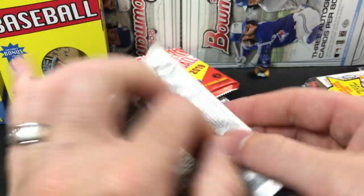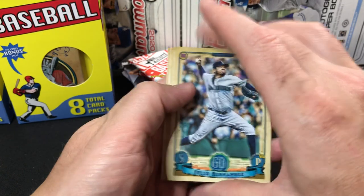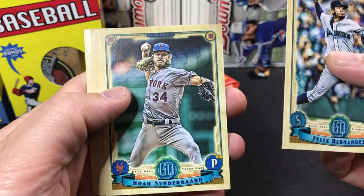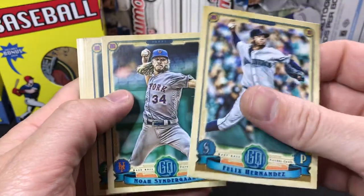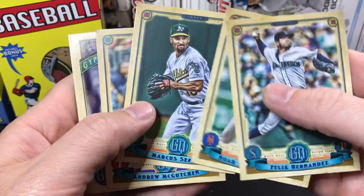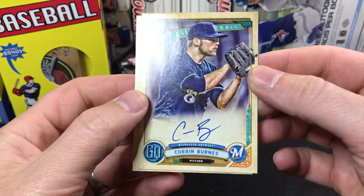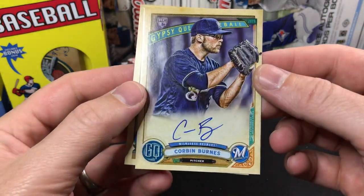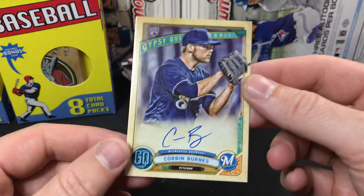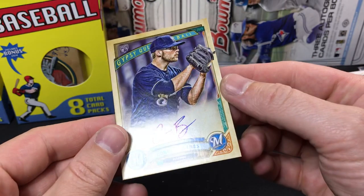We'll get through these three boxes and see if we can hit anything, see if we get any value back. We've got Felix Hernandez off the bat here in the 2019 Gypsy Queen. Not a whole lot of great rookies in the 2019 Gypsy Queen, but we will see what we can find. There's a Noah Syndergaard. I'm just looking to see if there's any — I didn't open a ton of 2019. Hey, look at that — we've got a Corbin Burnes rookie card autograph out of the very first pack of the very first box! Definitely can't complain about that. It's not numbered.